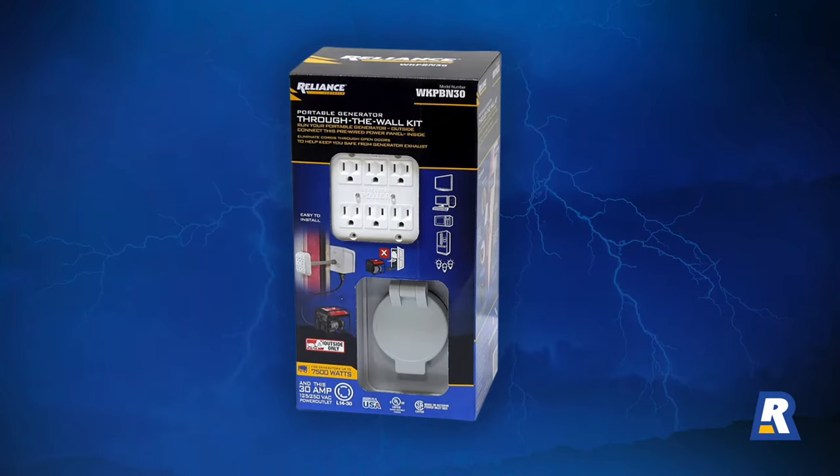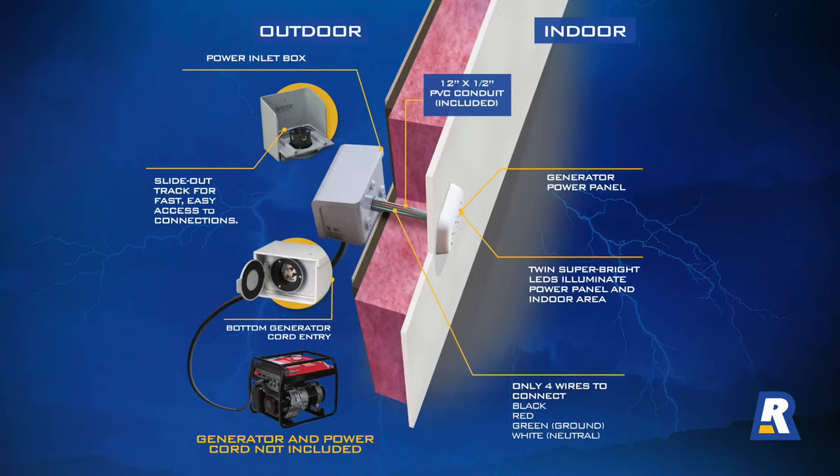The Reliance Controls Through the Wall Kit for portable generators is a simple to install, convenient and safe way to use your portable generator for backup power during a power outage. The Through the Wall Kit routes power from your portable generator to a six outlet power panel inside your house, where your lights, TV, refrigerator, microwave, computers, sump pump and more can be powered with clean, dry extension cords. The inside panel even lights up the area around it so you can see what you are doing.